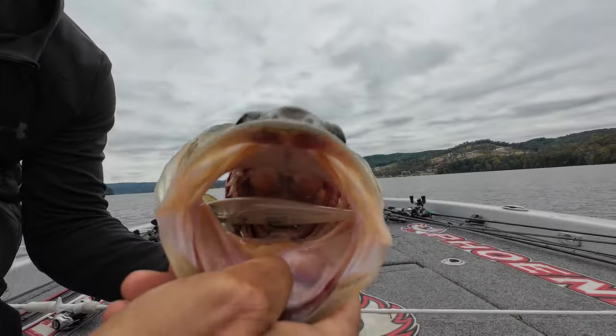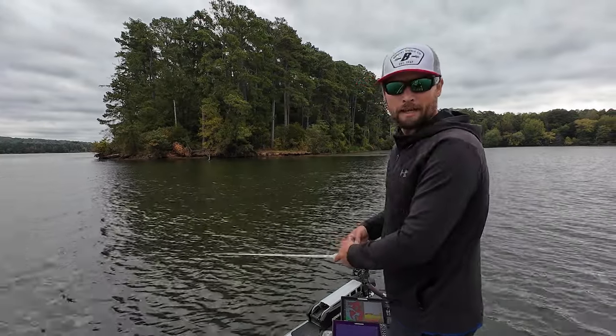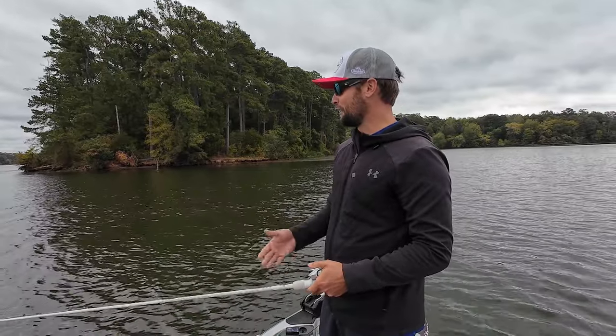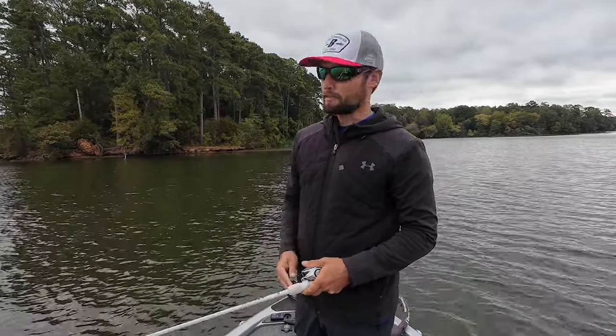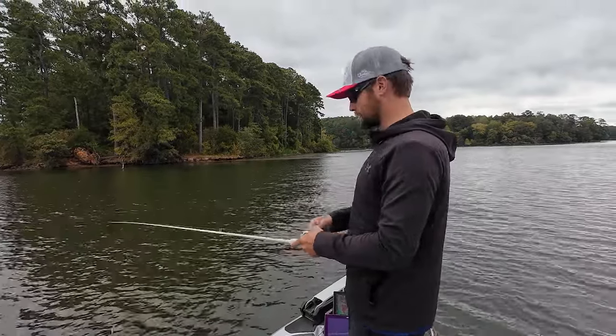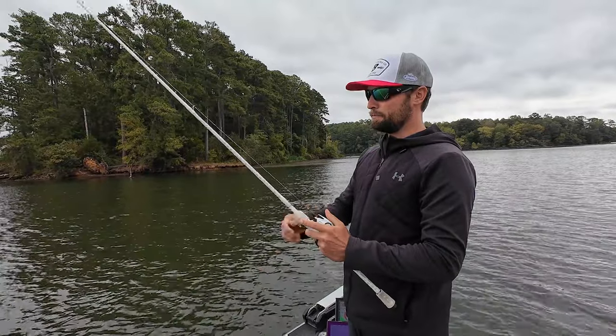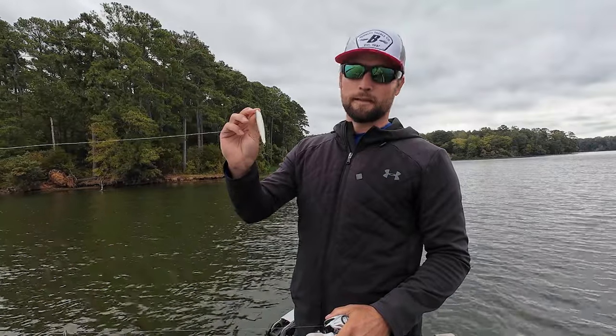Hey guys, welcome back to the channel. Today we are out here kind of just goofing off, but I want to tell you guys a story — this is the story about my biggest lesson that I've learned from using forward-facing sonar. I'm out here throwing a jerkbait right now trying to target some of these suspended fish, but this lesson was actually earlier this year at Douglas Lake over there in Tennessee.